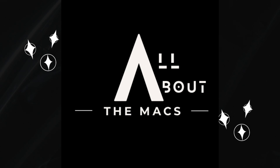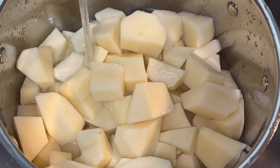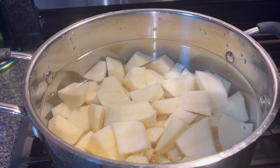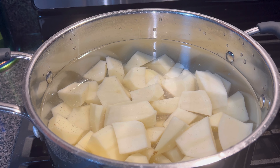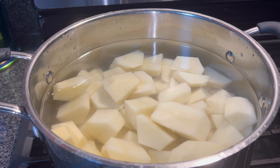Hello everyone, welcome and welcome back to All About the Mags, the channel of our vlogs. I hope everyone is having an amazing day. In today's video I'm cooking mashed potatoes using ground turkey for a hamburger steak. I'm using two full bags of russet potatoes because one bag only gives you two or three servings once you mash them down, and I need more than that. I'm not gonna talk your ear off, so I'll let you enjoy the video and I'll be back.